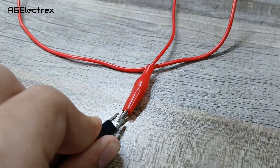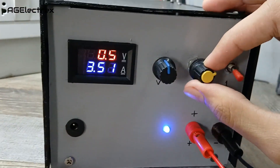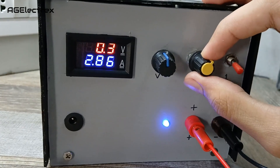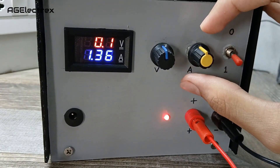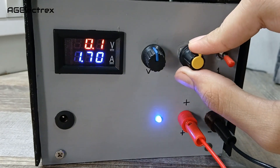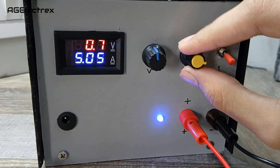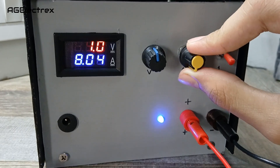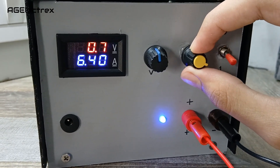Let's adjust the current with this yellow knob. The maximum current that this power supply can offer is 10A. With this power supply you can also charge batteries and run other things like a PCB drill and more.